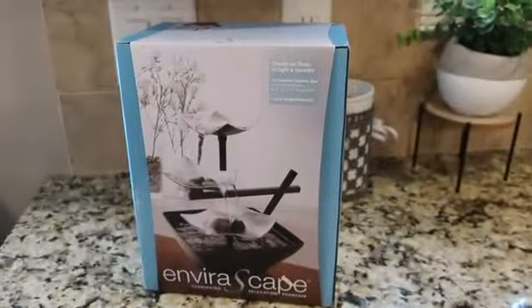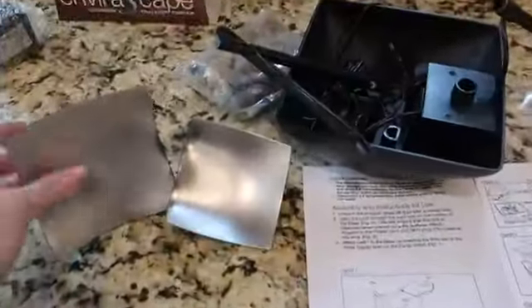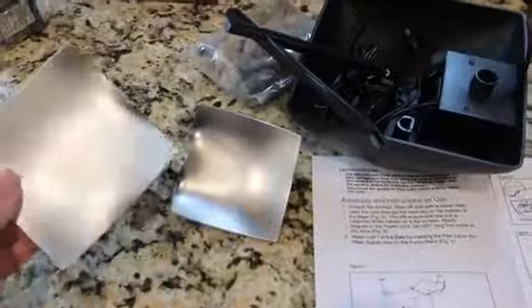We're gonna unbox this illuminated relaxation fountain for the kitchen area to bring the relaxing sounds of water into the kitchen. Although these pieces do look like they're metal, they are plastic, so you want to be careful when unboxing everything to make sure none of that plastic gets cracked.